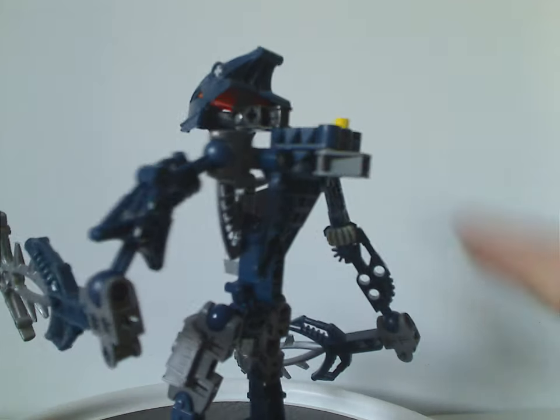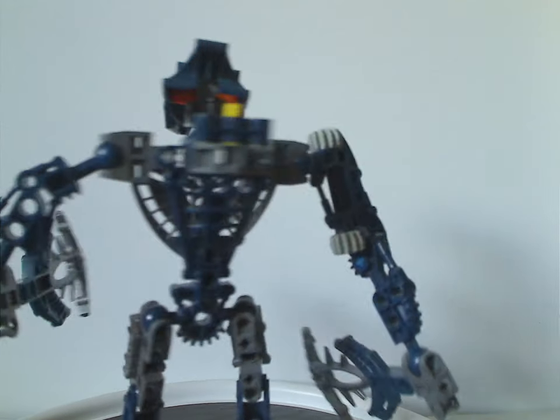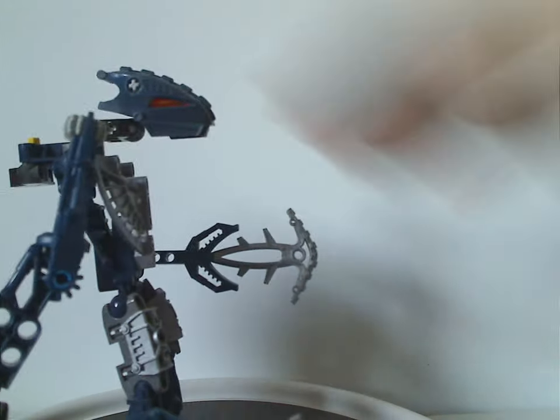On the back side it has the same Rhotuka Spinner feature and the same arm feature as the rest of the Toa Hordika sets do.